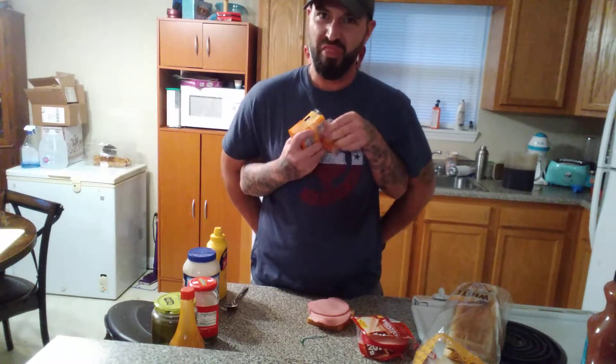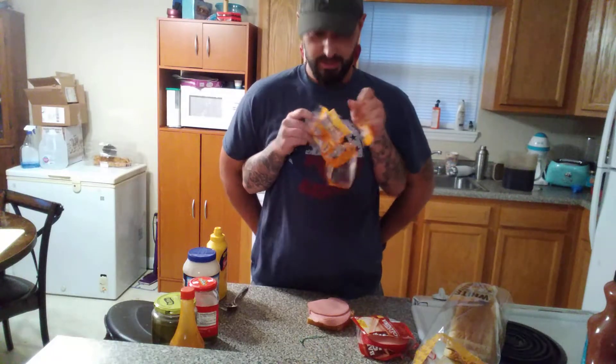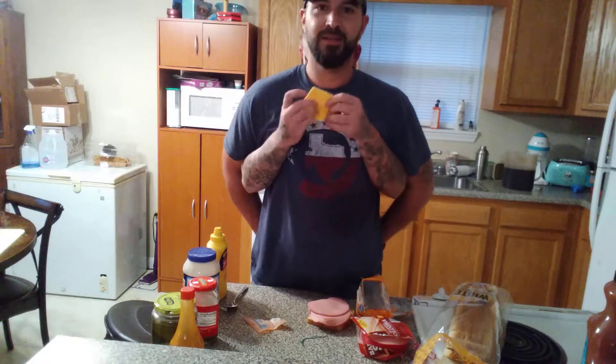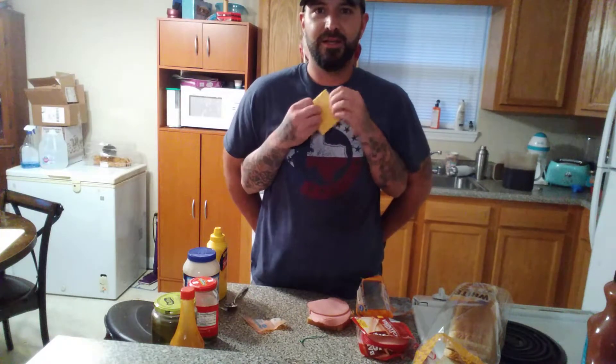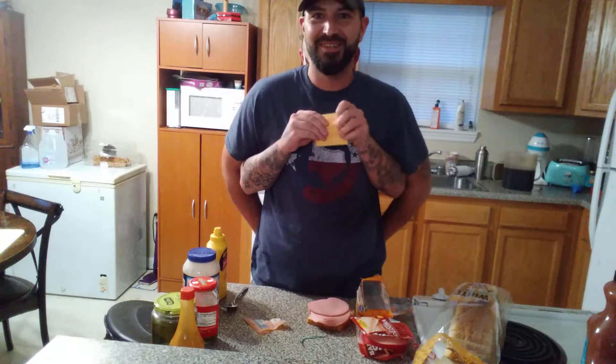Rip your teeth out pulling the cheese open. You got to make sure that you get all the cheese out of the package or it's no good. And then, you know, you got to fondle it for a minute so you can open it. If you don't fondle it, it's not right.